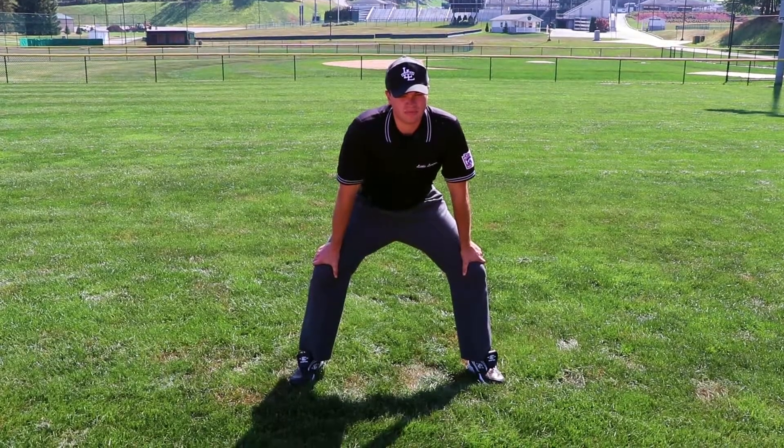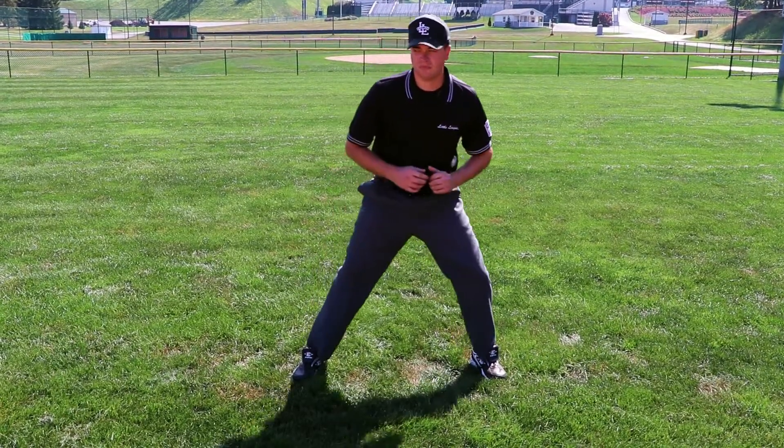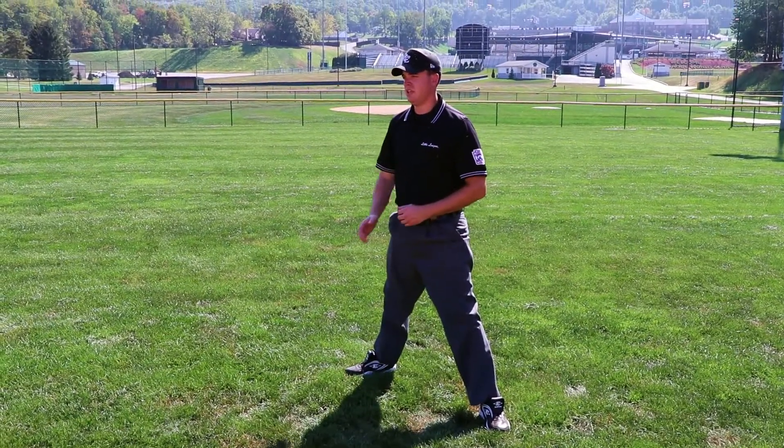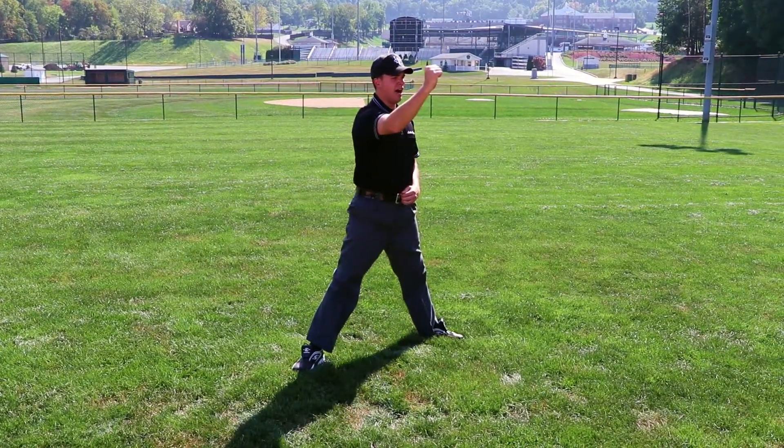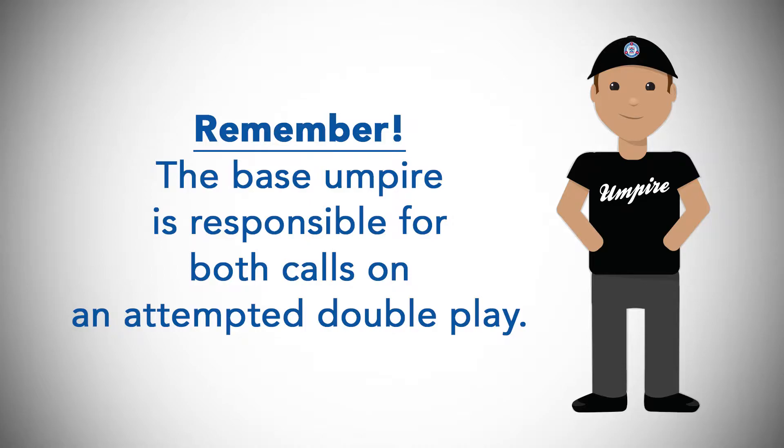Before executing the safe or out mechanic at first base, the umpire should take several steps toward first base and prepare to sell that call. Remember, the base umpire is responsible for both calls on an attempted double play.